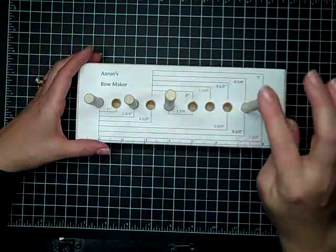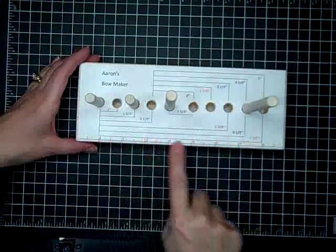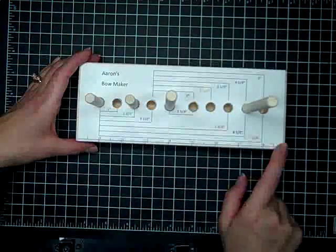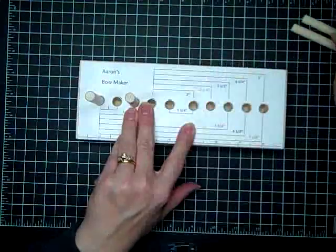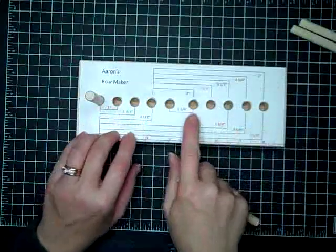They're $10. They come with four dowels and the block that has the template on it, and there's even a ruler at the edge so you can determine what size bow you'd like to make. I'm just going to show you how to make the bows today, and I'm going to remove the two large pegs and show you how to make first a two-inch bow.